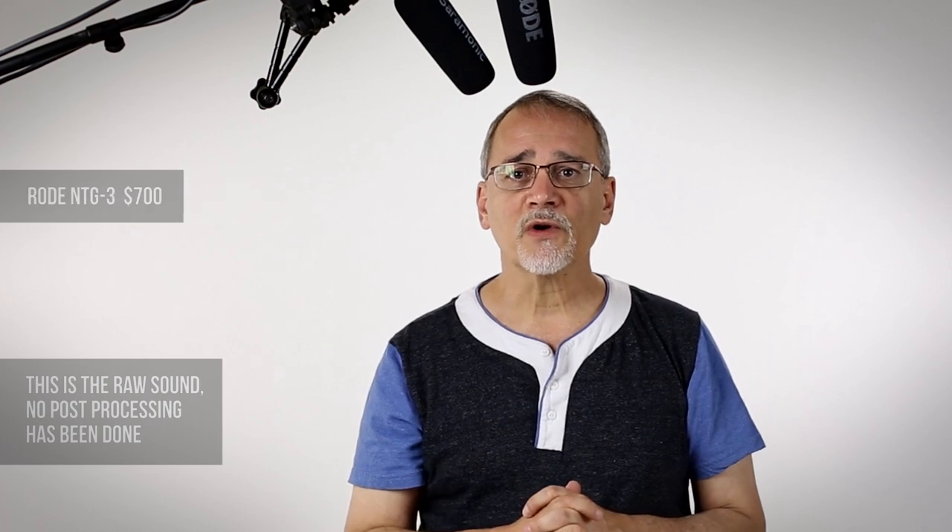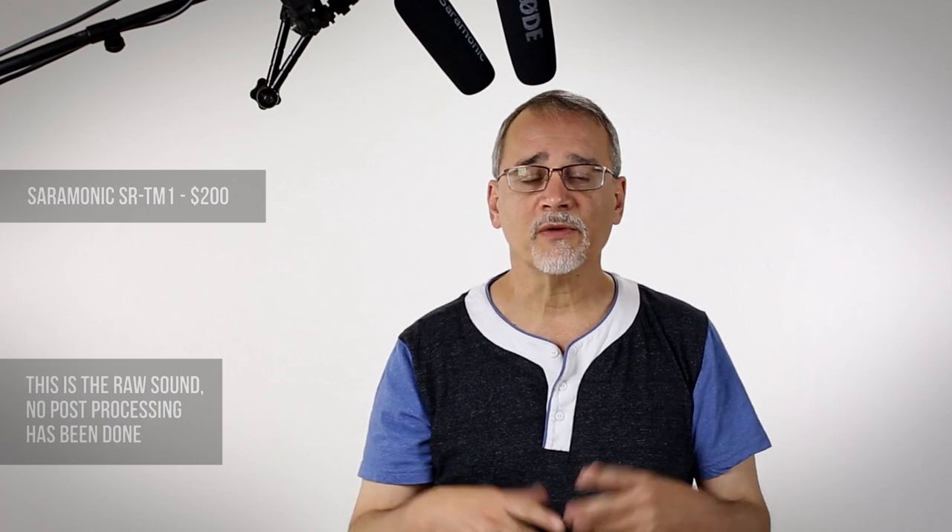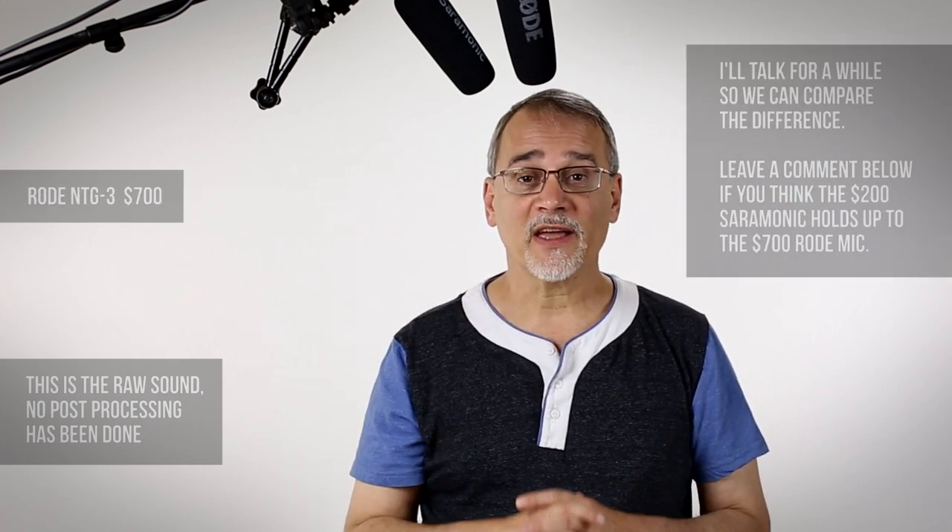The Rode is reading just a little under 5, and the Saramonic a little over 5 — that's to be expected. Even if I hooked up two NTG3 microphones, I wouldn't get the exact same levels. The reason I did this is I wanted to see how they compare.